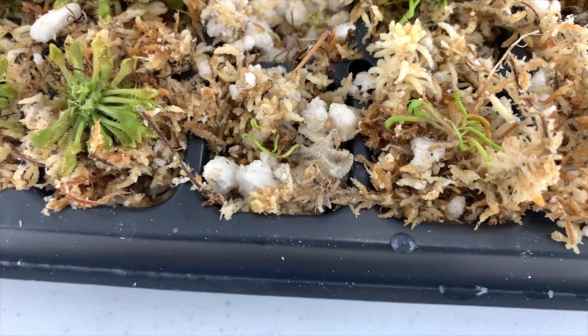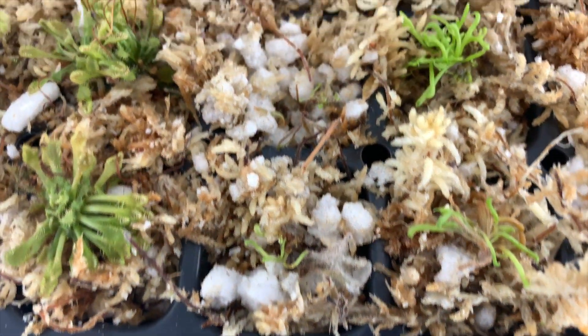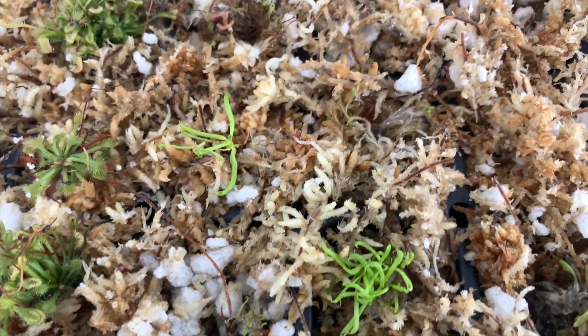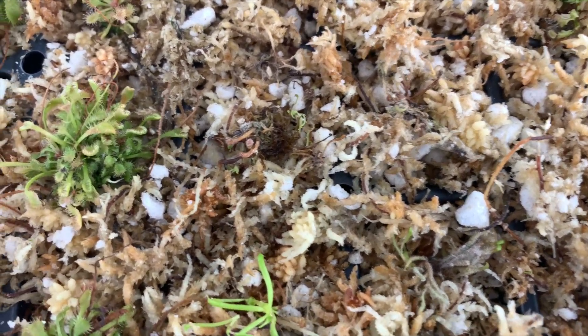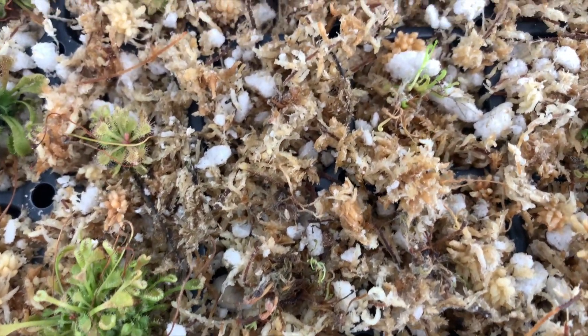The Darlingtonia — some of them are still okay, but some of them actually fully died. Like those over here, they actually have some fungus, so I need to spray them with probably some neem oil.